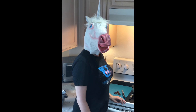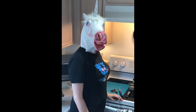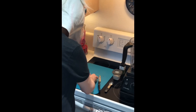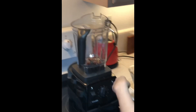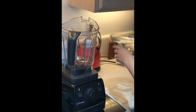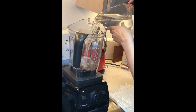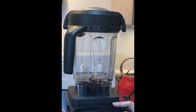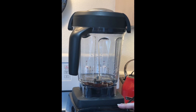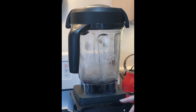Okay, good. Next step is to put your dates in the blender with a little bit of water and blend them up.